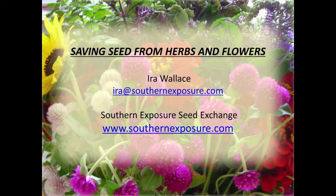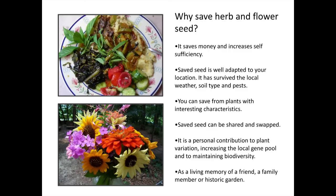So why do we want to save herb and flower seeds? Really for a lot of the same reasons we save vegetable seeds — we want to preserve varieties, save a little money. The varieties you're growing are well adapted to your area and you'd like to keep them. I have a lot of friendship garden plants, and when I save those seeds they remind me of the person who gave me that plant originally. Even container gardeners can save enough flower and herb seeds to really amount to something, and many will do well with just one plant.